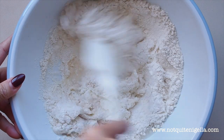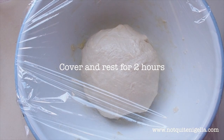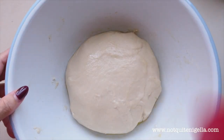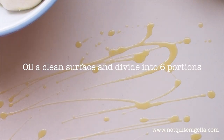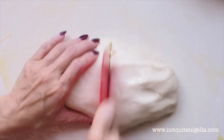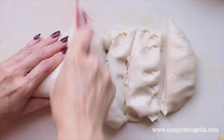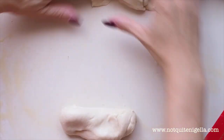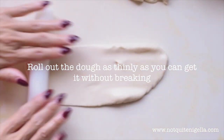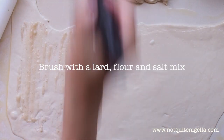First, dissolve the salt in hot water and then mix it with the flour to form a dough. Then oil the surface and divide the dough into six equal portions. Roll out the dough as thinly as you can get it without it breaking, then brush it with a mixture of lard, flour, and salt.